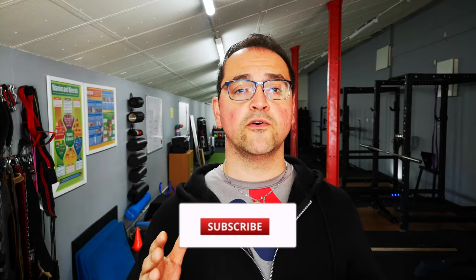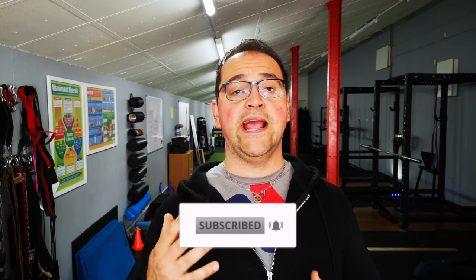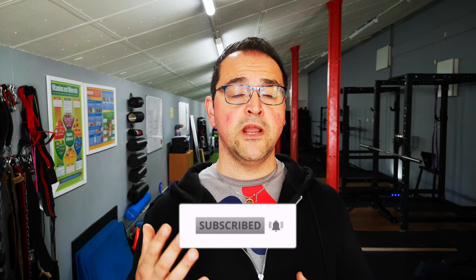Hey guys, my name is Umberto and you are on Your Max Fitness. On this channel we focus on lifting heavy weights, and if there's something that interests you, make sure you follow us and hit the subscribe button.